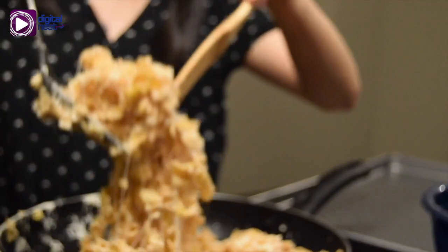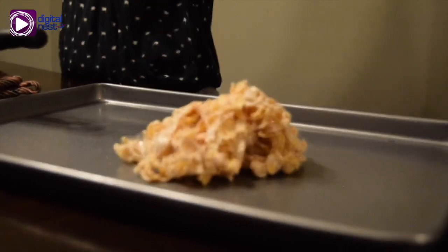Now we're going to spray some cooking spray on the pan. Make sure again your hands are clean so you could properly put it on the pan. That's the next step and then you guys are almost done. All you're going to do is put it on the pan and just flatten it out.